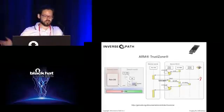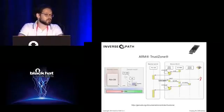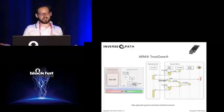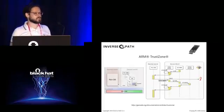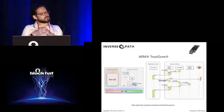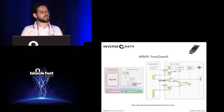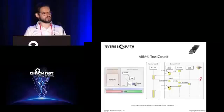If the non-secure domain tries to access a device it's not supposed to, you get an exception that can be trapped. The idea is to have a rich OS like Linux in the non-secure domain, and then a compact micro-kernel or direct assembly code running in the secure world, handling very specific operations confined to a different execution context.